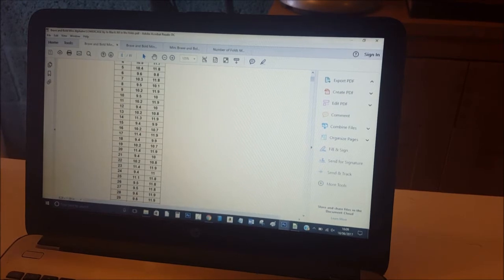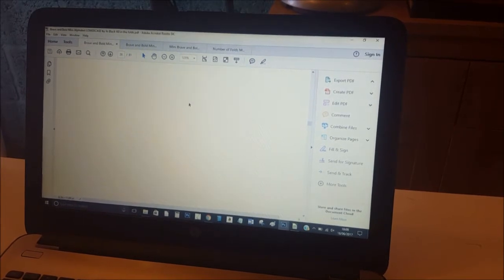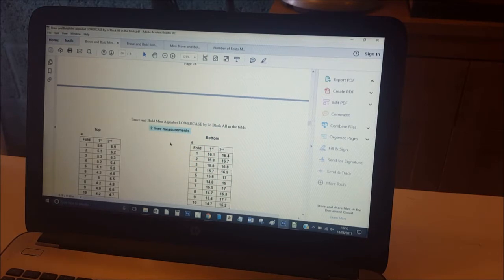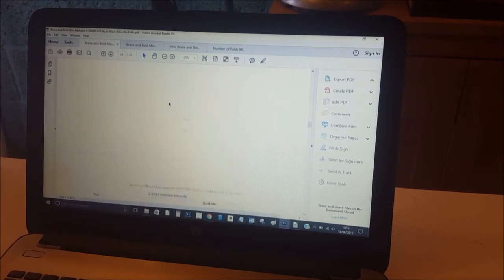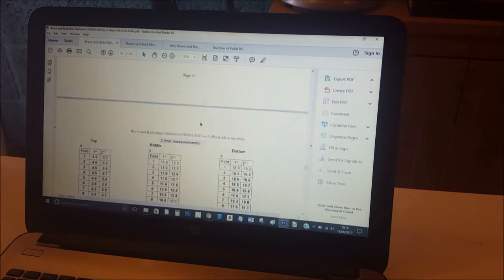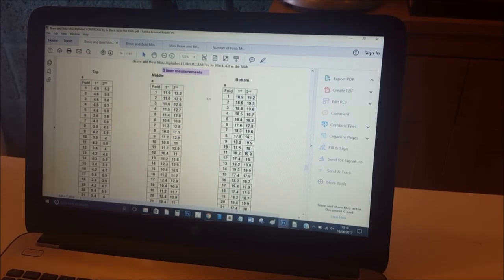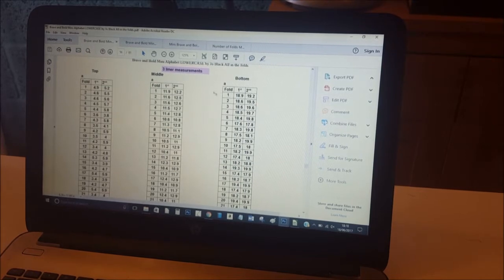From page 28 you have two-liner measurements, labeled on the top of each page so you won't get mixed up with your alphabets. With the two-liner measurements you have A for the top line and A for the bottom line. The three-liners start on page 55, shown in pink on each page, and include measurements for the top, middle, and bottom lines — everything is worked out for you.